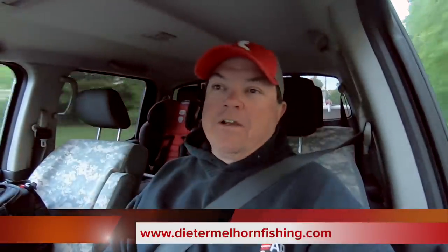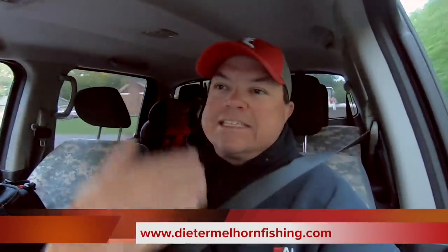What's up catfish people? Dieter Mellhorn here. I hope you're having a good day. Hey, listen, rolling down the road, heading to the boat ramp — here's what we got going on. We got another catfish bait challenge. We're gonna put bluegill up against chicken.